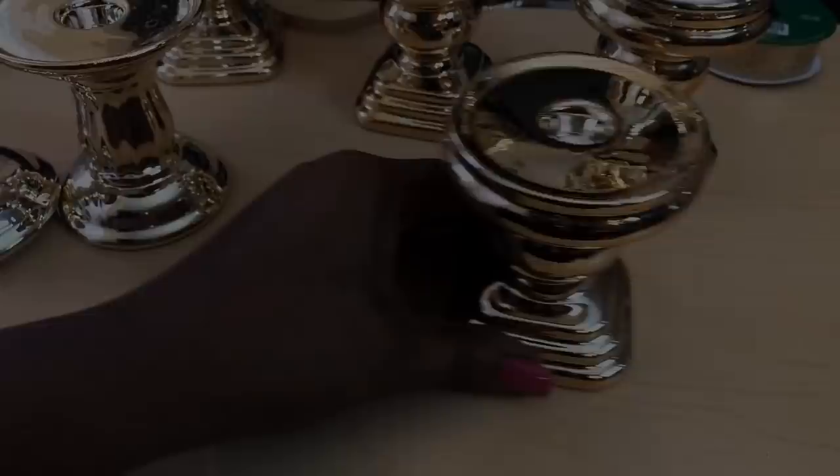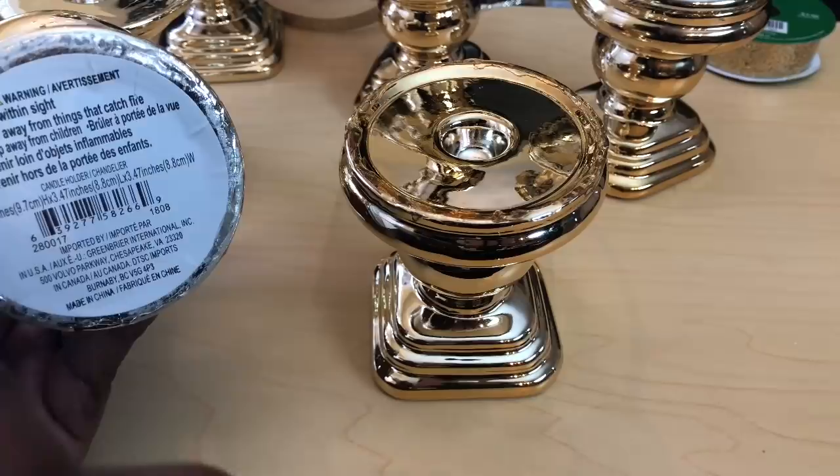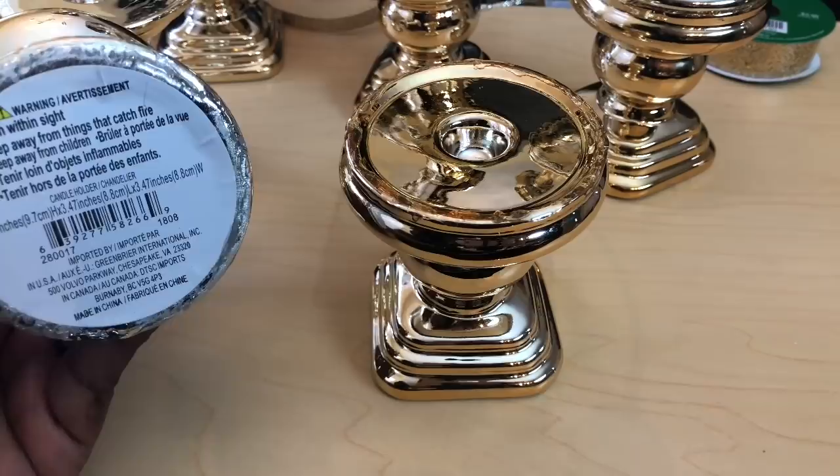The first thing I did was use my E6000 to attach three of the candle holders together. Unfortunately I could not find all 12 of the same style — I found eight of one style and four of the other — so I decided to make it work by dividing all 12 equally into four sets.